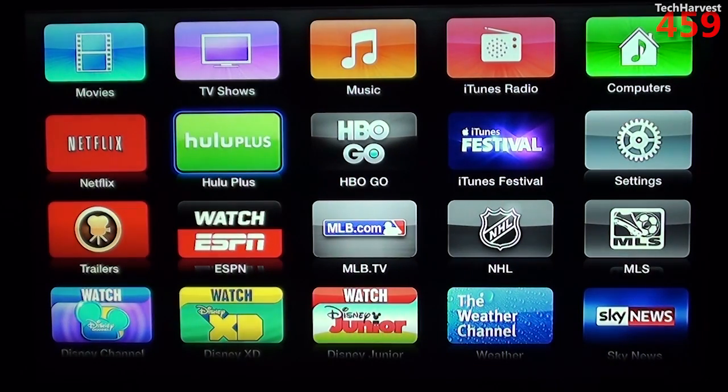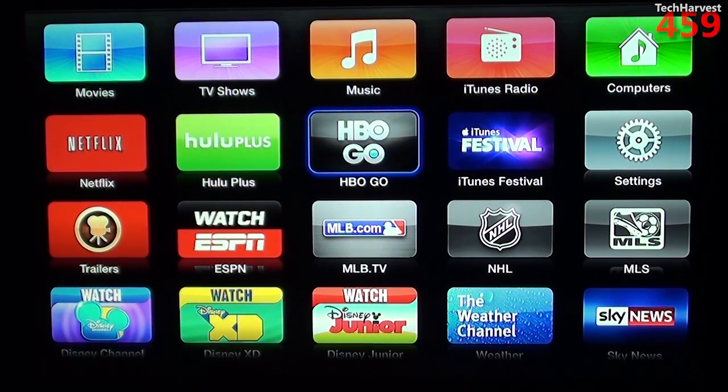Next up is HBO Go. HBO Go is kind of weird — it's actually a great service. If you subscribe to HBO from your cable provider, you can most likely use HBO Go on one of these devices. Right now I have Comcast, and I can use HBO Go on the Apple TV. I cannot use HBO Go on the Roku — and that's not because the Roku is without an HBO Go app; Roku actually has one. But for some reason, Comcast hasn't put its stamp of approval on the Roku device.